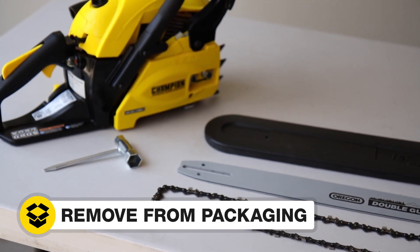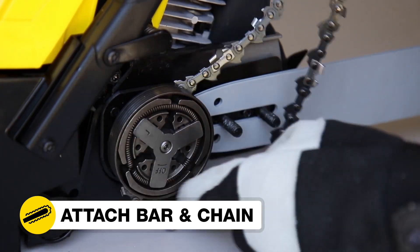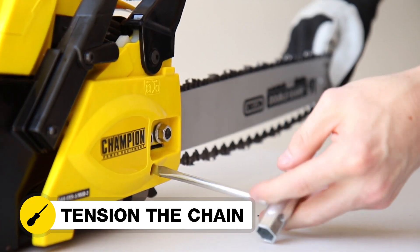First, remove the chainsaw from the packaging. Attach the bar and chain by following the steps in your operator's manual, and correctly tension the saw chain.